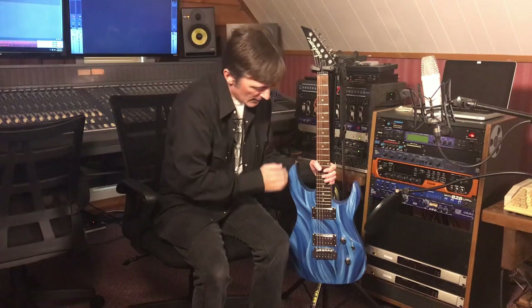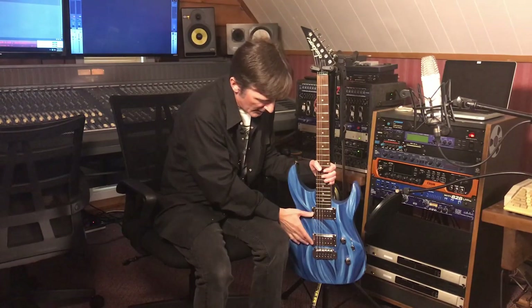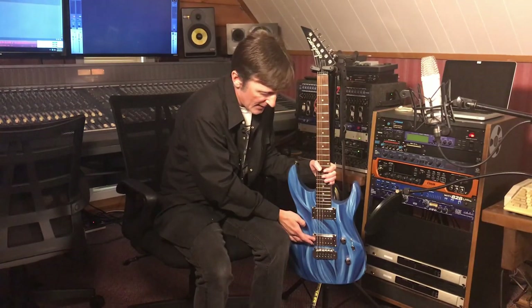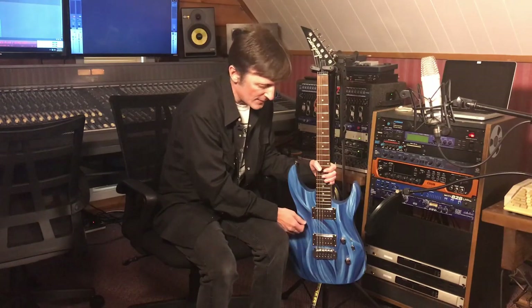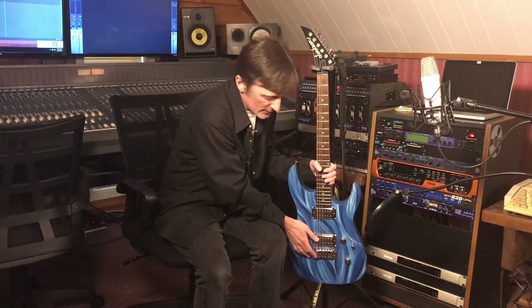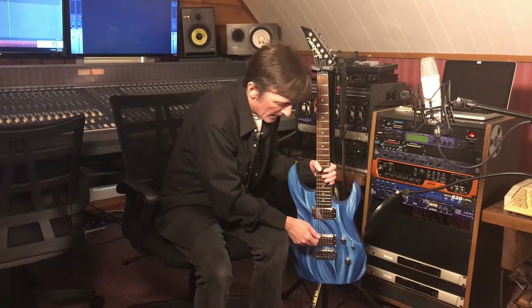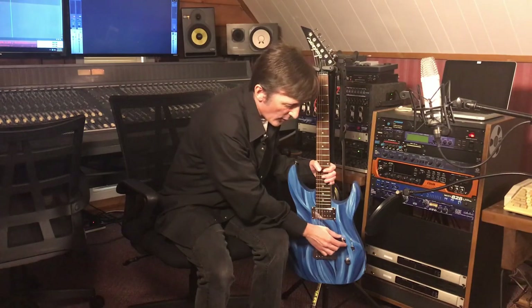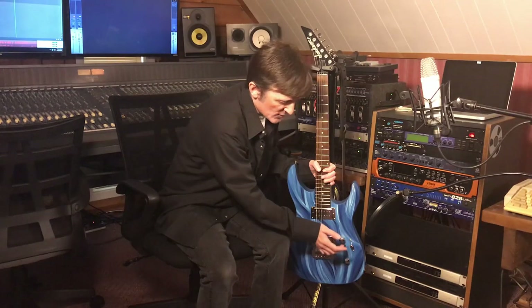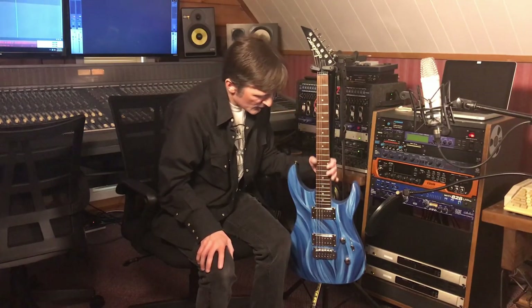This guitar has Wilkinson locking tuners and GFS Dream 180 pickups. The neck pickup is 7.8K and the bridge pickup is 9K — they actually sound a little hotter than that to me. It's got a Wilkinson bridge. The tremolo is floating so you can pull up on it or pitch it down. There's a Telecaster Deluxe style wiring harness with volume, tone, a three-way switch, and a chrome tele switch knob.